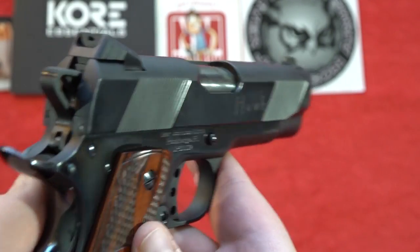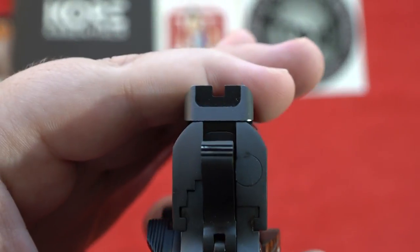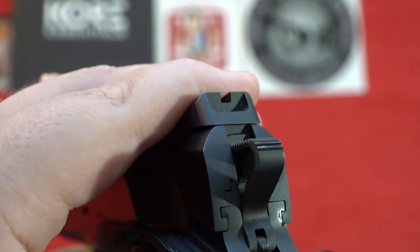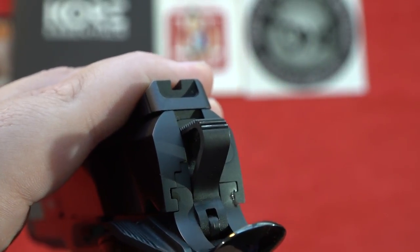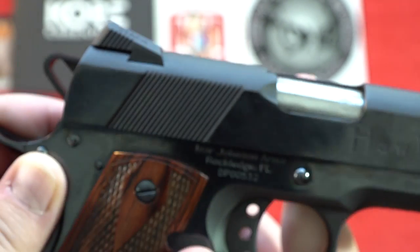The sight picture on this 1911 is a high-visibility white dot front sight and a square-notch Novak-style rear sight. There are no serrations or anything to reduce glare on the rear sight, making it a pretty plain sight picture. Not bad — you could change out the sights if you wanted to.